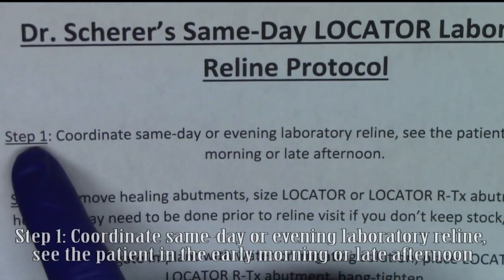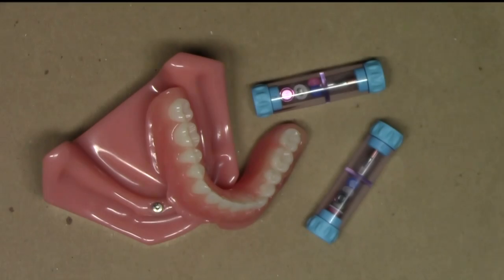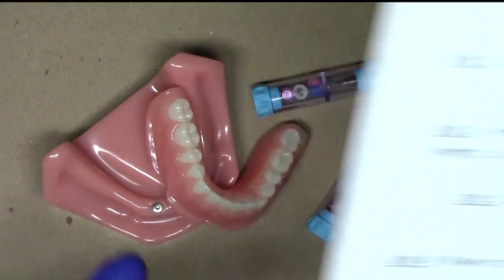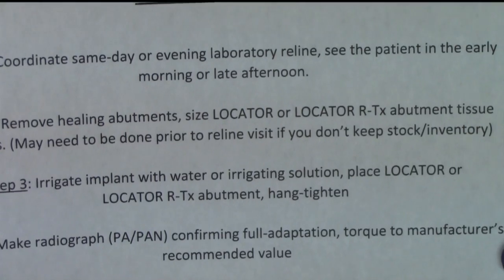What I do in my practice is I coordinate a same-day or evening reline with my technician. If I'm going to do a same-day procedure, I'm going to see the patient first thing in the morning, then my laboratory technician's going to work on it during the day, and I'll bring the patient back right around 4 o'clock to do my denture attachment processing material conversion. If I'm doing an evening procedure, I would see the patient and do my PVS impression later in the day, giving my technician the opportunity to work overnight.